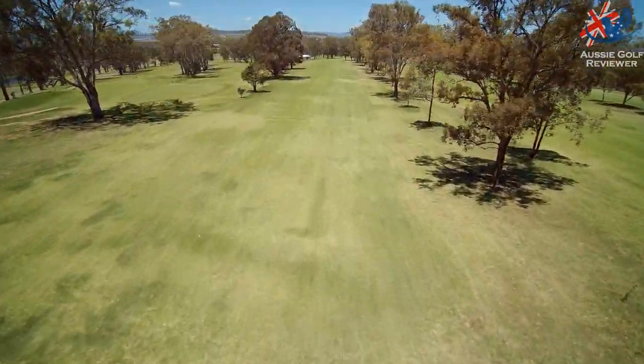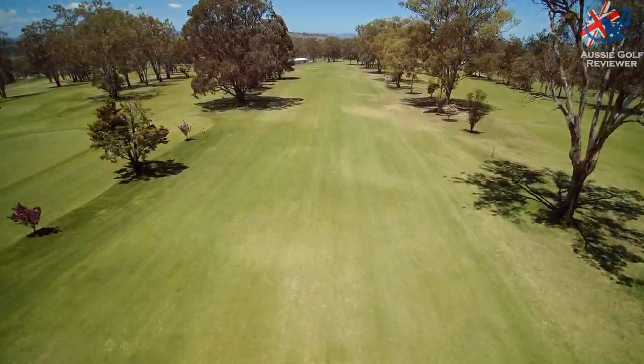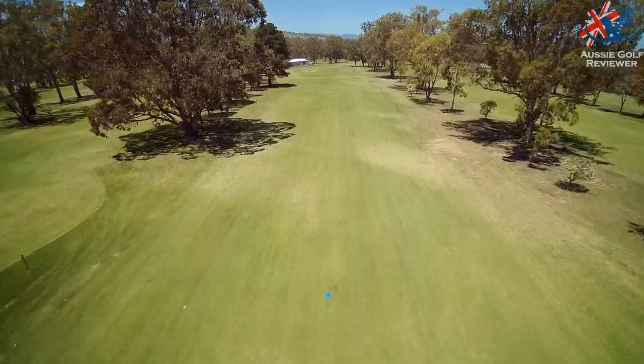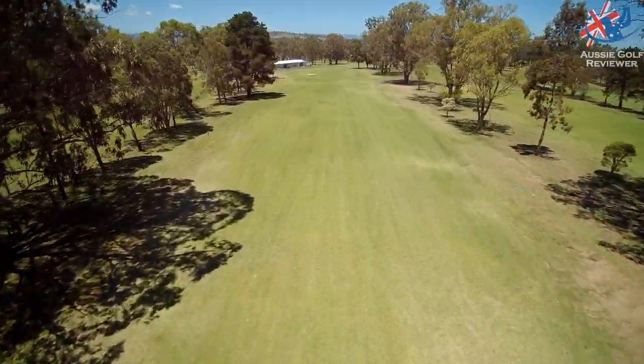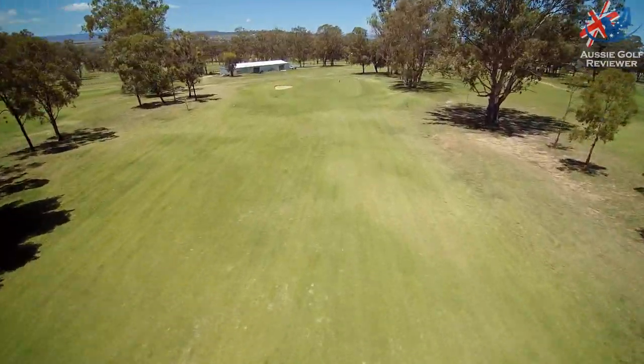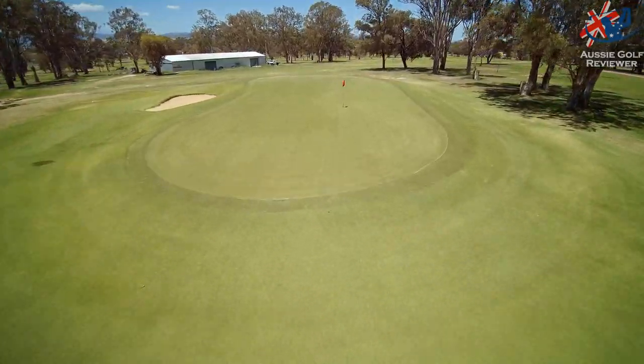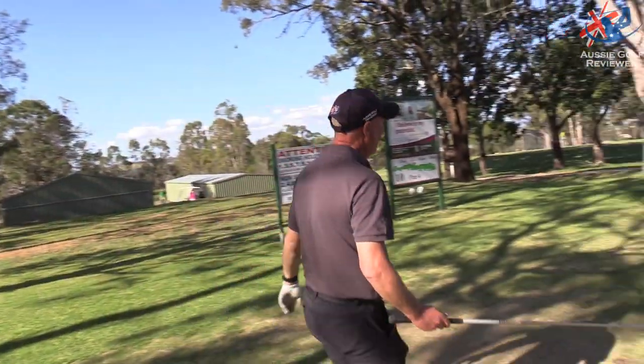You can sort of see the red flag down there. The red flag is straight down there, so you're pretty much straight down to the shed and life's good — sort of somewhere near the eighth green.